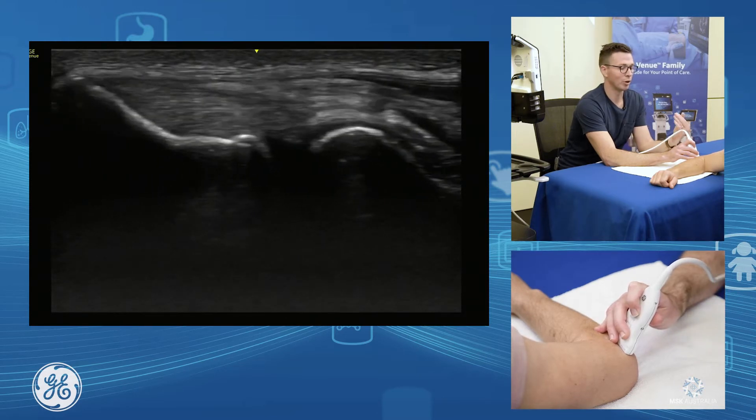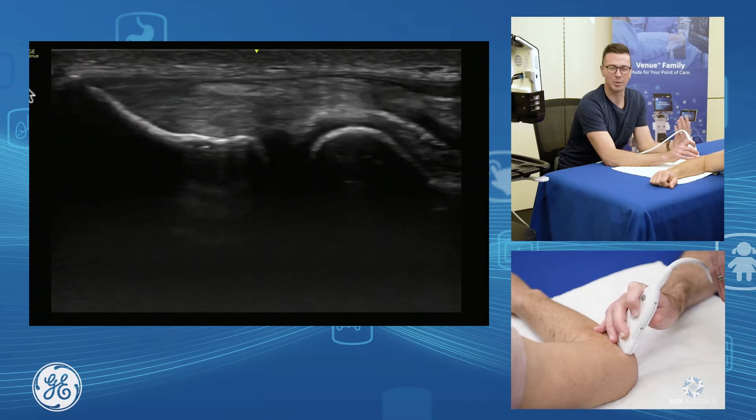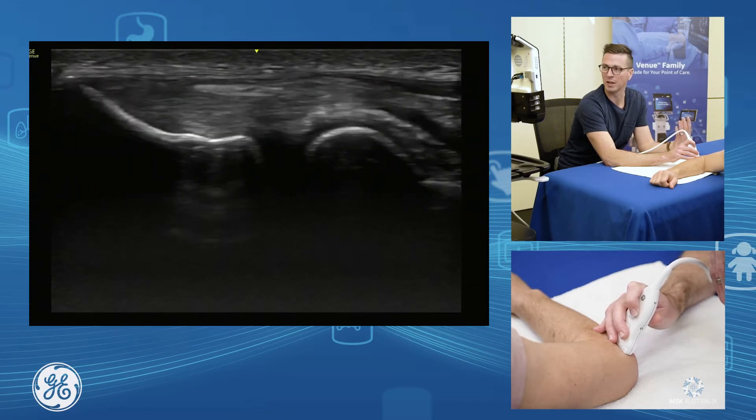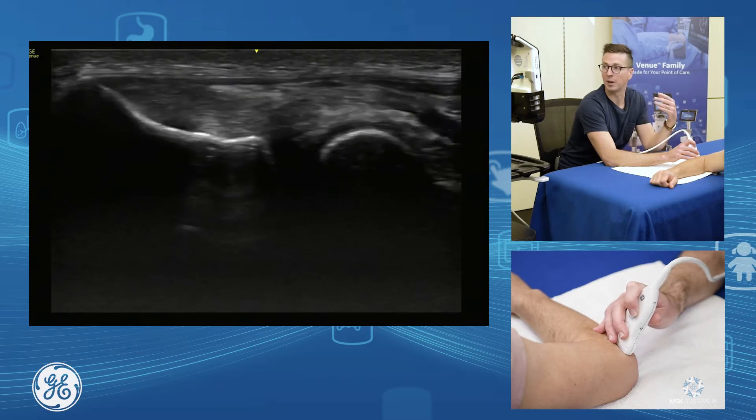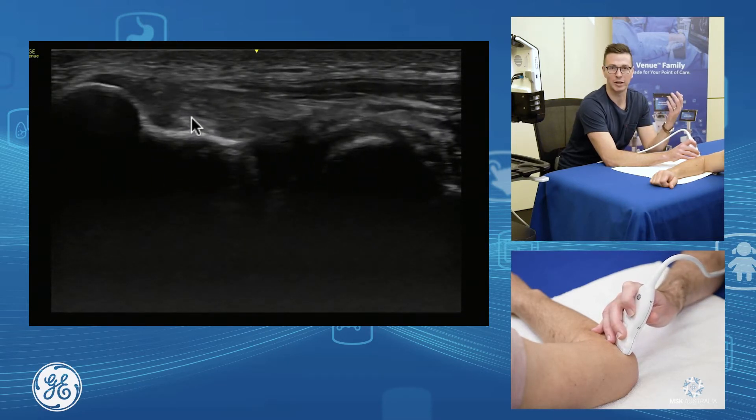If I bring my probe to sit straight in the middle of the common extensor, I get most of the bulk. As I bring my probe up towards the patient's head and drift up through here, I get more up into the extensor carpi radialis brevis component — the main component of your common extensor.